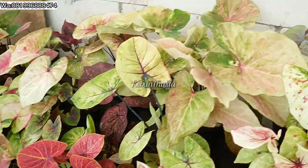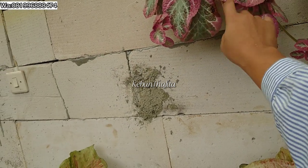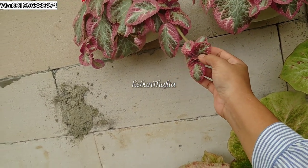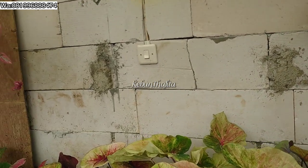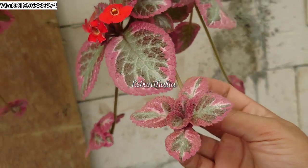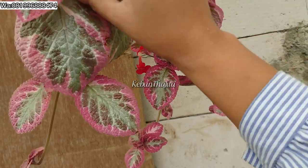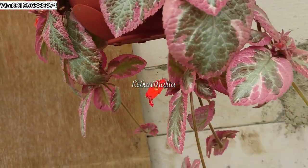Aku tunjukin nih Episial Cleopatra — dia Episial Sultan. Dulu aku beli sekecil ini, satu sulur begini 200 ribu. Serius nih, aku beli satu sulur sepotong sekecil ini 200 ribu. Episial Sultan ya, sesuaikan sama harganya sama kecantikannya.